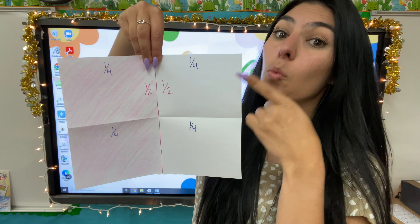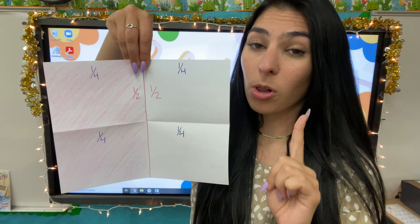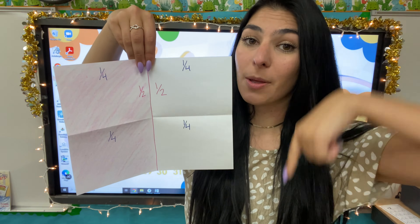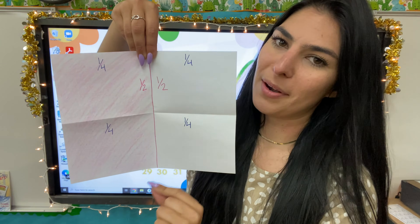Now this is just one piece, one piece, one piece, one piece. So the numerator in all of them is one. Remember, the numerator is on top and the denominator is on the bottom. The denominator is how many pieces there are. The numerator is how many pieces we are talking about exactly.